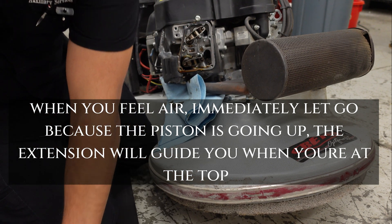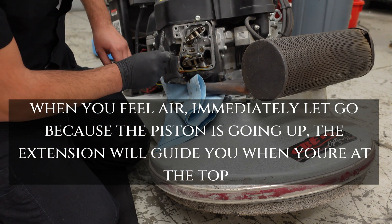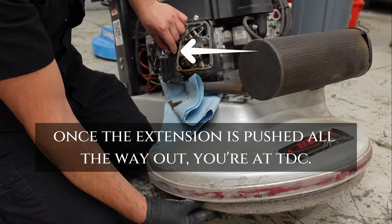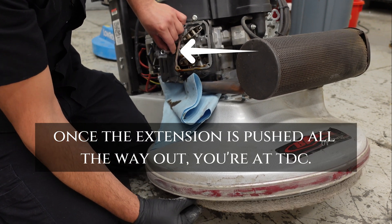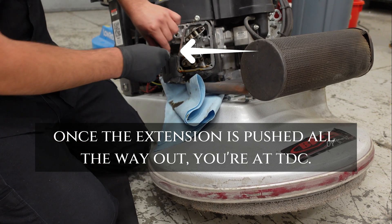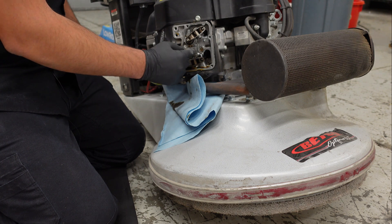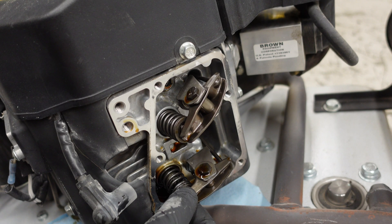I'm going to grab a quarter-inch extension and find top dead center — right there. And this is where we do our adjustments, now that we're at top dead center.